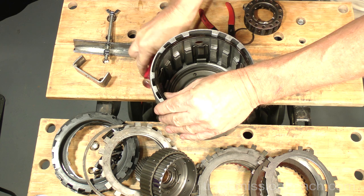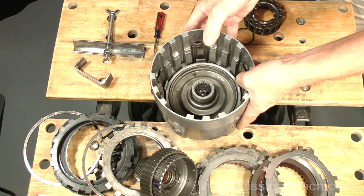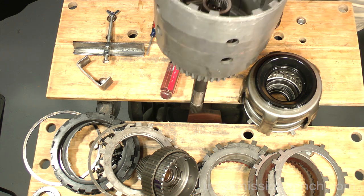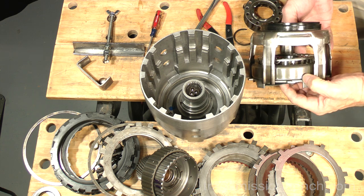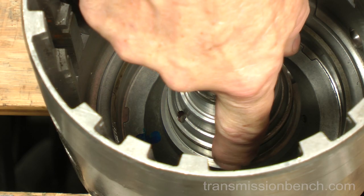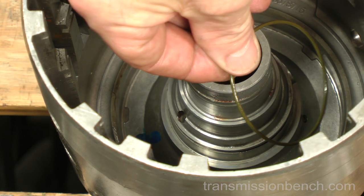Lift out the spring cage. Take the 3-4 snap ring and put it back under the 3-4 end plate. Remove the remaining components of the drum by turning it over and slamming it down on the bench — everything you see here should come out. The last part is the 3-4 piston. There is a small diameter O-ring located in the drum — pinch it together with your fingers and roll it up and out. Set it aside.